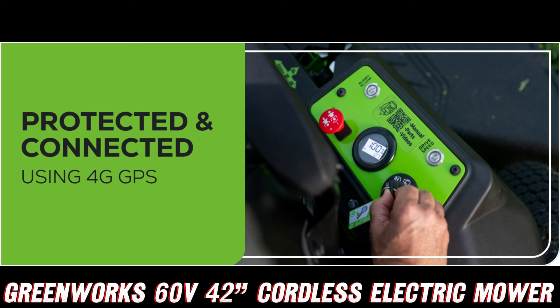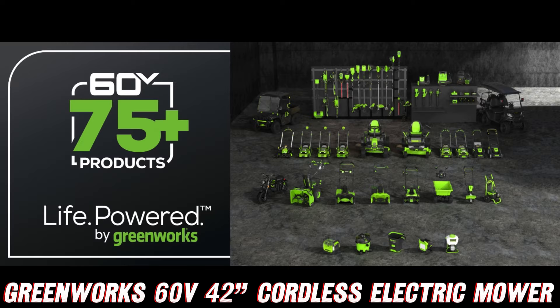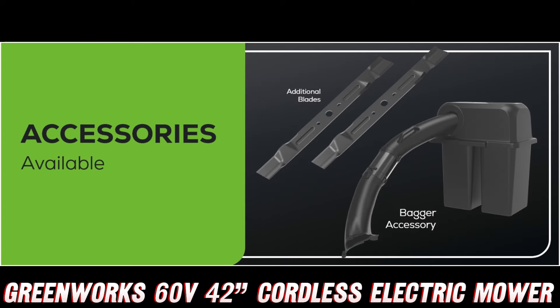But wait, there's more. I know, I'm starting to sound like an infomercial, but I just can't help myself. This mower is waterproof with an IPX4 rating, so you can take it out in the rain without worrying about shorting it out. And let's not forget those LED headlights, allowing you to mow in the early morning or late evening hours without sacrificing visibility.